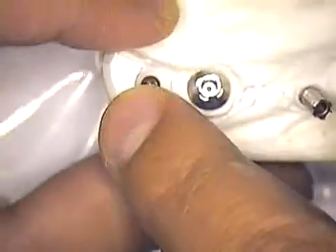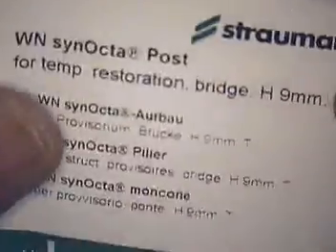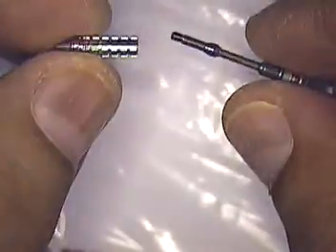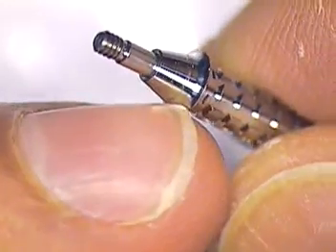I ordered the parts. These are bridge temporary abutments. When you receive your temporary abutments, they come in a container like this. This one happens to be the RC for the bone level temporary abutment for the bridge. I'll also show you the other container — this one is for the wide neck Synokta post, for a bridge as well. When you open the container, you'll get the individual parts. You get a basal screw, and then, very similar to the gold waxing coping that the lab uses to make custom abutments, you'll get this very large flared metal skirt.